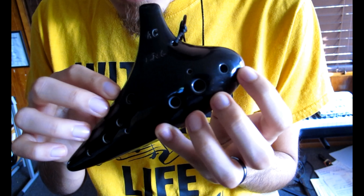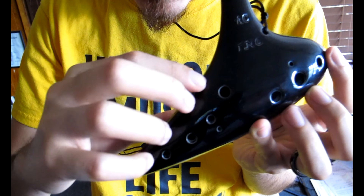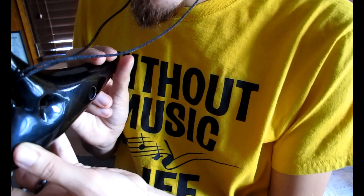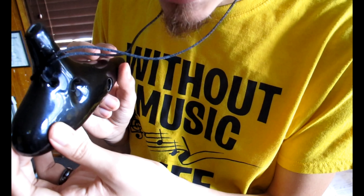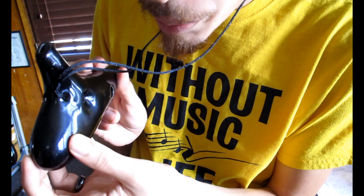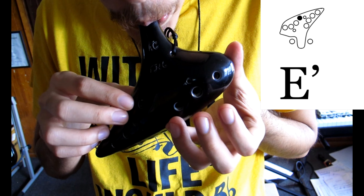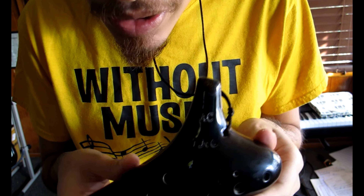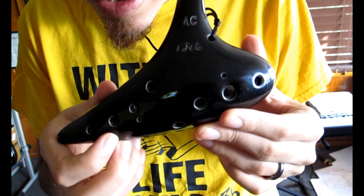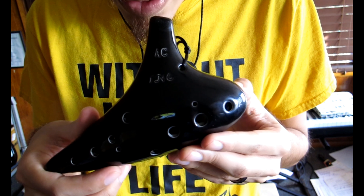We also have a new note: high E. High E is similar to high D that we learned last week, where we removed the thumb hole on the right hand, but for high E we remove both thumb holes, leaving only the pinky. High F, which is the highest note on the scale, covers no tone hole on the ocarina — it's also open.